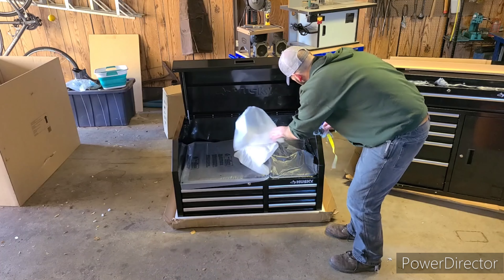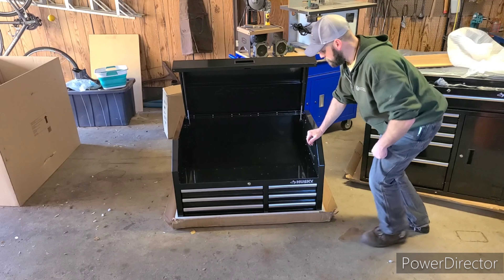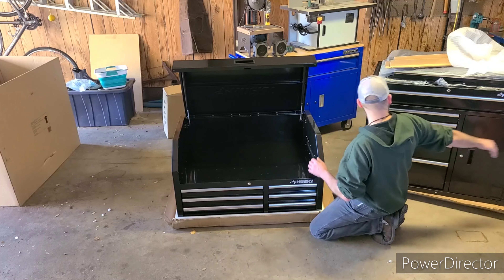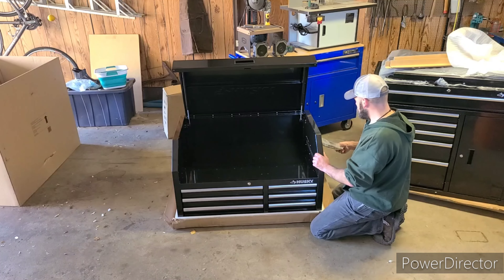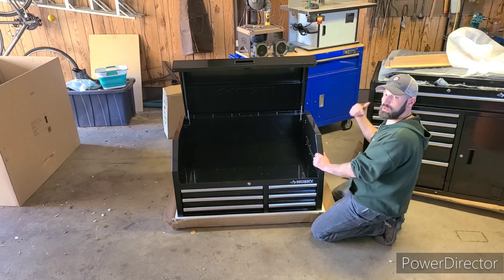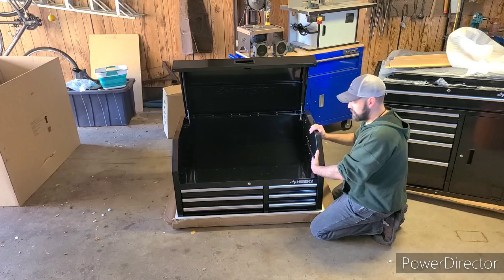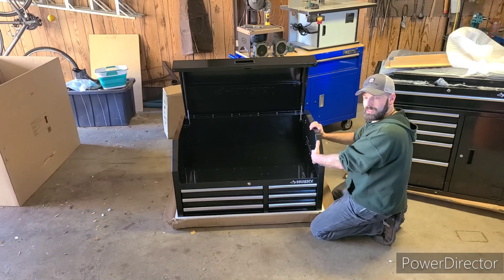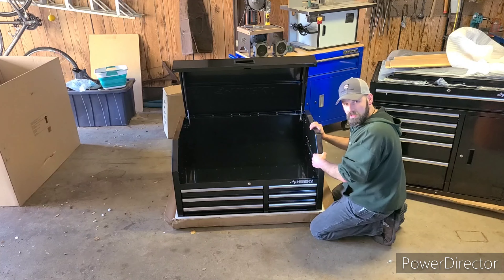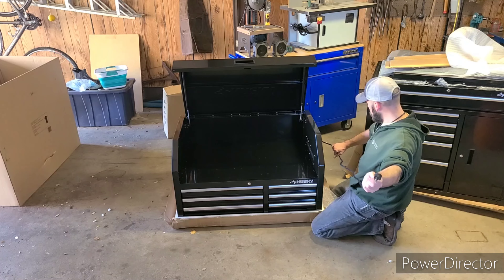Looks like we got more keys and more foam inserts. Now this is another feature I really like — there is a built-in power strip on the unit on this side. What you can do is take this cord, plug it into that power strip, plug that power strip into an outlet, and you have another power strip inside with USB charging. You can put any tool that needs to charge in here, chargers with batteries, your phone, or wireless speakers. You don't have to worry about any of your stuff getting stolen.